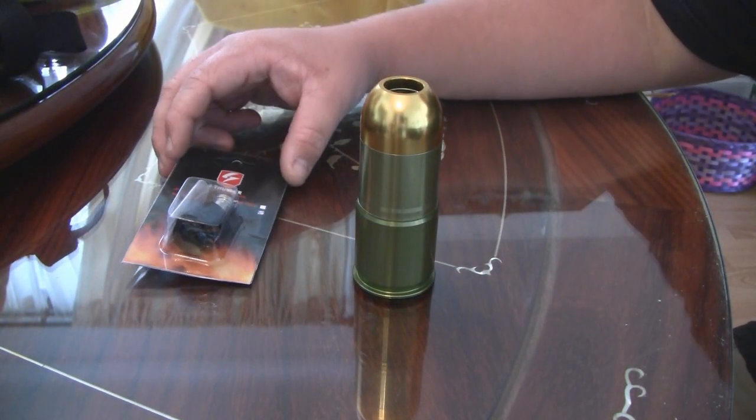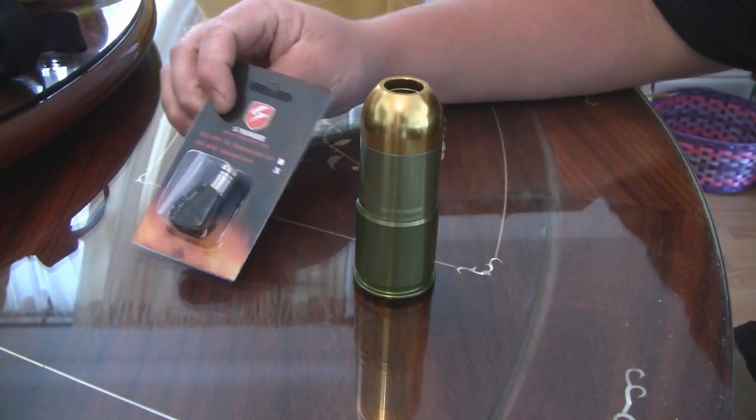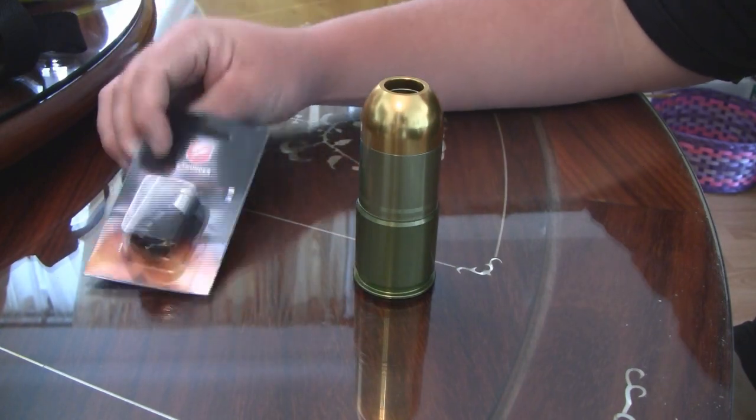Hi, this is WhatchaLookinAt and today I have the tabletop tutorial on how to switch out your gas cores and your S-Thunder grenades.